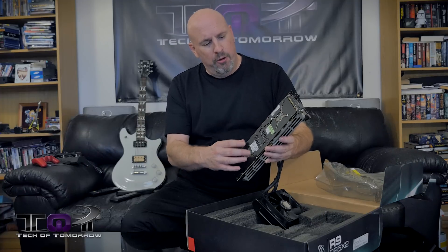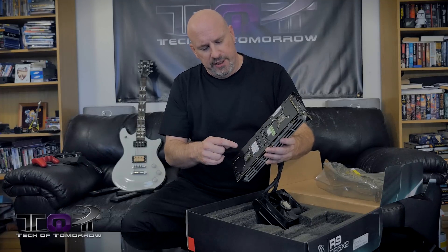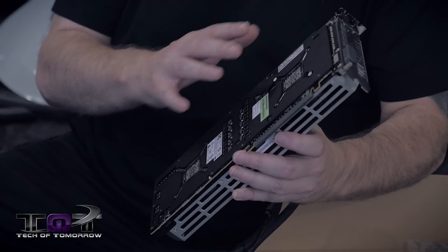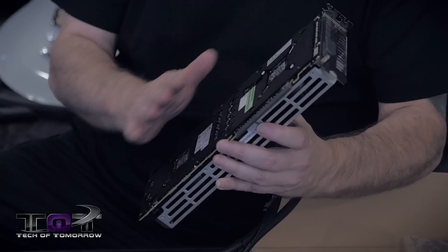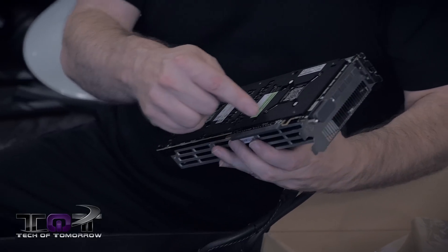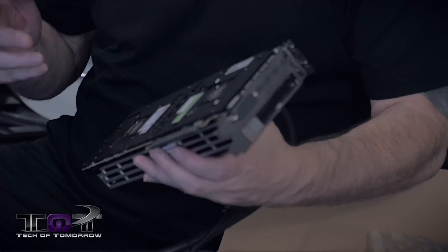As we move to the back of the card, you can see they have a full backplate protector on the back. You can see one GPU here and one GPU there — this is very cool and makes sure the card won't get damaged. It protects against electrostatic shock and will make the card last longer. On the bottom, we have the PCIe Express 3.0 interface.